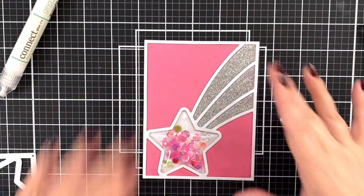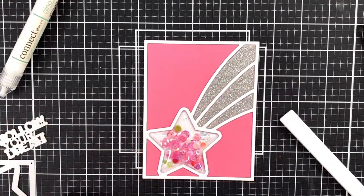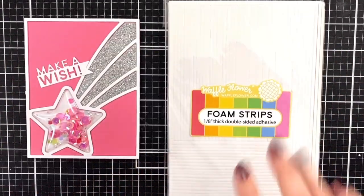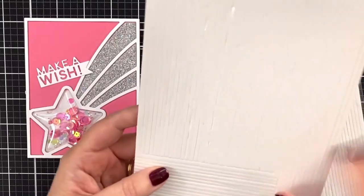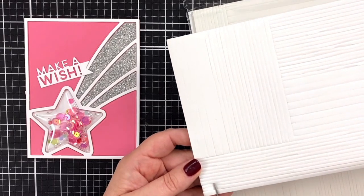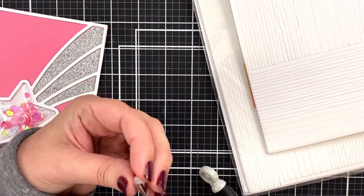Now we just need to figure out what our greeting is going to be for this super cute card. We have 'follow your dreams' or there's a very sweet 'make a wish,' which could be really cute. Another new product that's going to help with shaker cards — look at this, it's foam strips. They come in wider and narrower widths. I just want to take a little bit off here so I have some foam strips — I really like the depth of these — to make sure this can pop and float a little bit in the position I want.